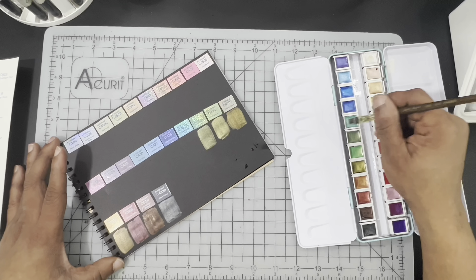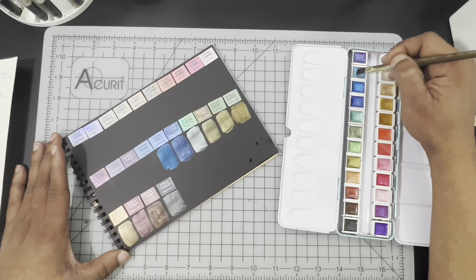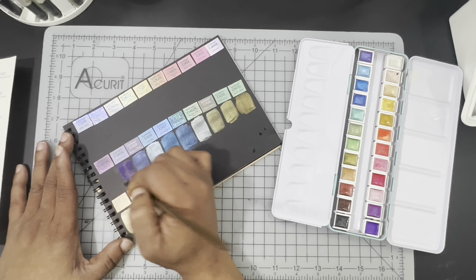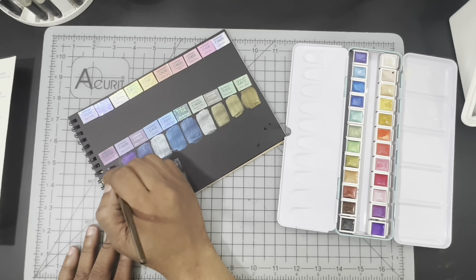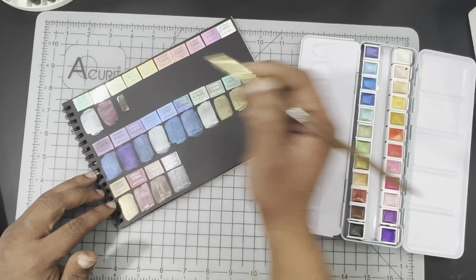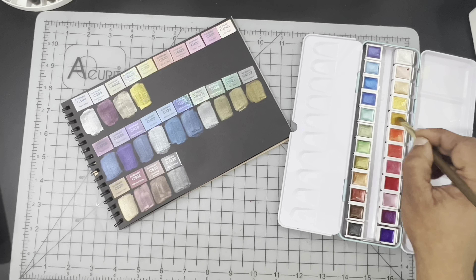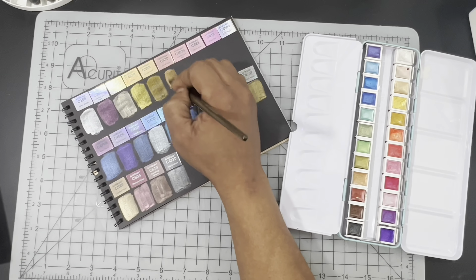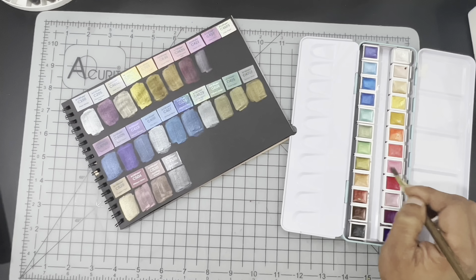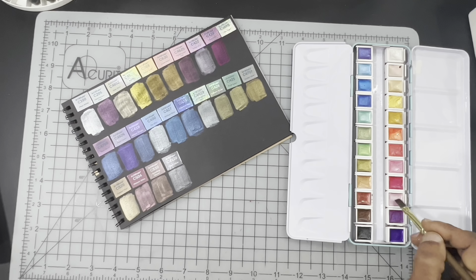Here I'm swatching them on black paper. I did not have any black watercolor paper, so this is actually a sketchbook paper — Prina that came in that Prina colored pencil set. It takes really super light washes of water, so I thought it would give us a general idea of what the paints look like on black paper. We're just finishing up the swatching with these last two and then we're going to talk about them just a little bit.